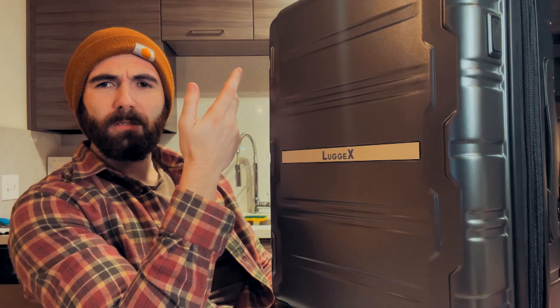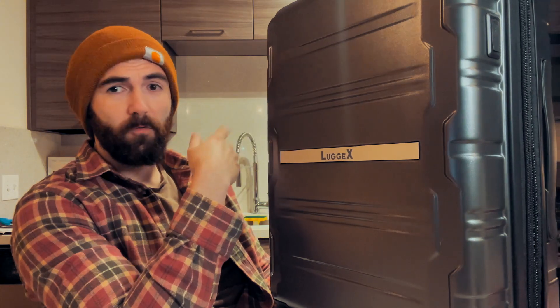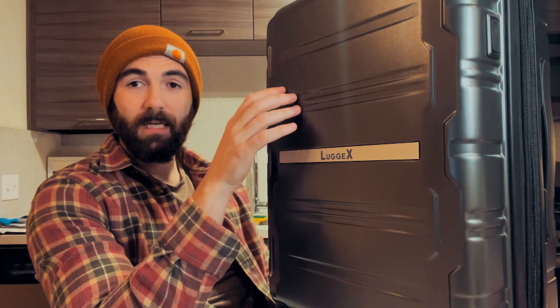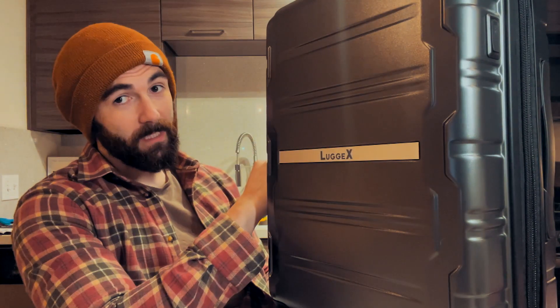I know what you're saying — what's so special about this suitcase? Well, other than the fact that it does fit all American airline regulations, it's 14 by 22 by 9 inches, which means this suitcase is the correct size for any American Airlines, which is great. That's not the best thing about it though.